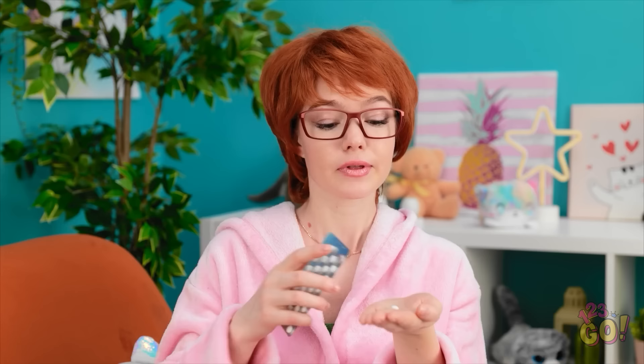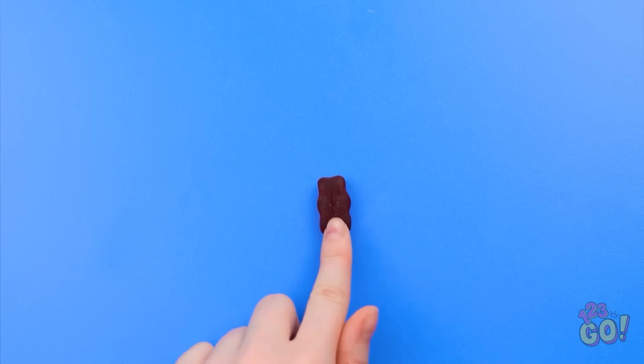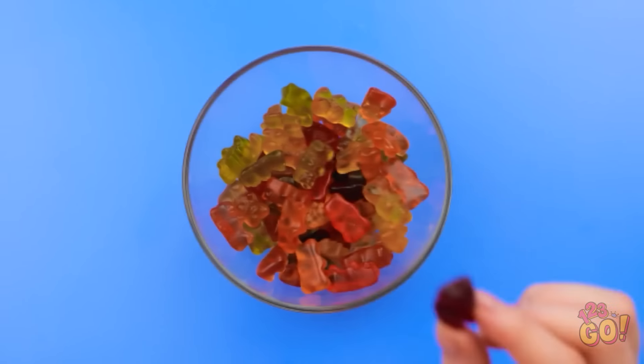Take it. No! I'm not taking it! Well, I tried. Wait a minute. I love gummy bears. I think I know how to get her to take the medicine. Make a small cut in a gummy bear, then press a tablet into it. Push the tablet down so it's hidden. Then put the gummy bear back in the bowl.